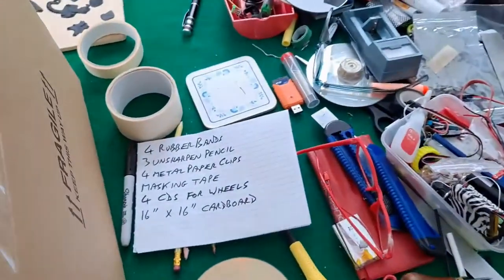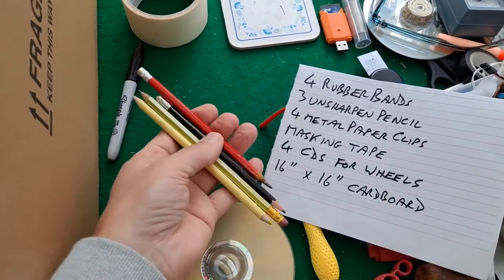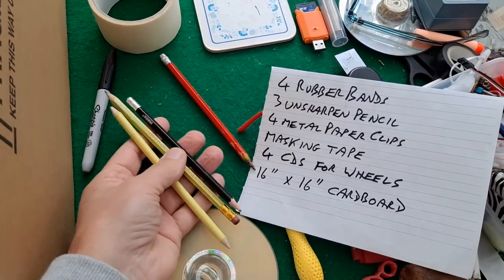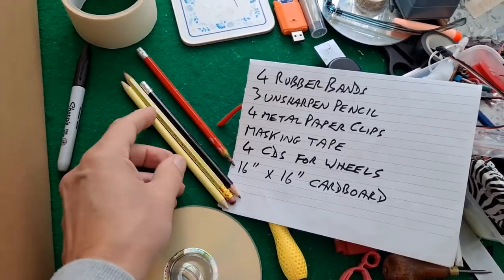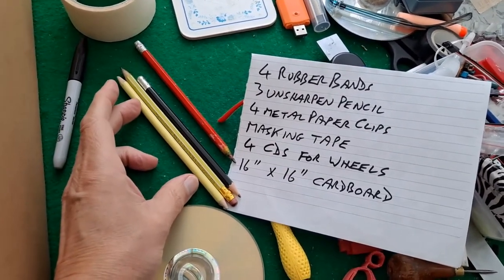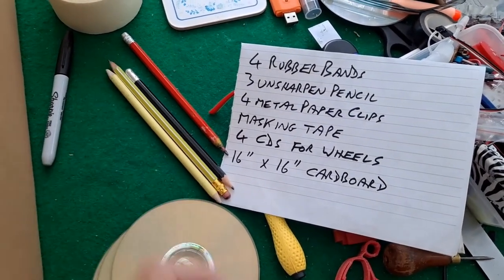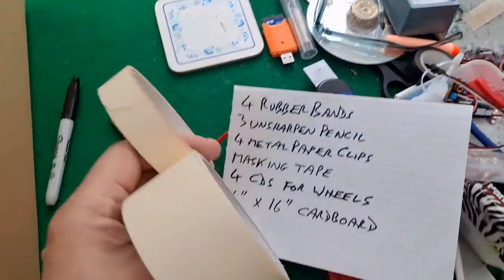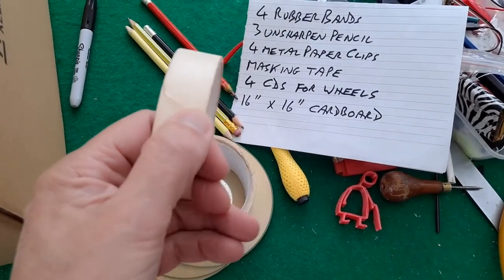Next, unsharpened pencils. Well I don't have any unsharpened ones. These are the longest ones I can find because obviously they'll be the axles. Masking tape — I do have some. I hate the stuff, it always tears where you don't want it to, but I have some so we can use that.